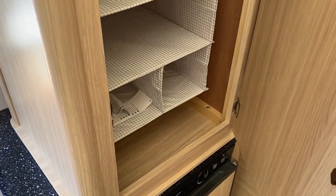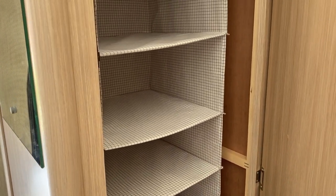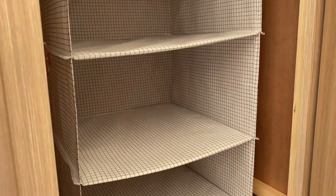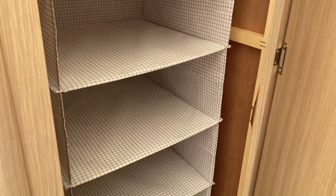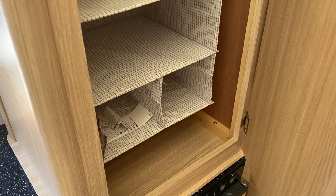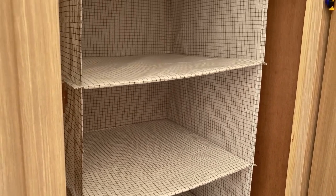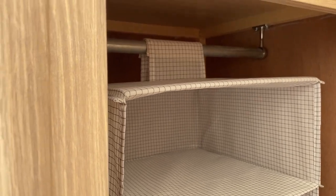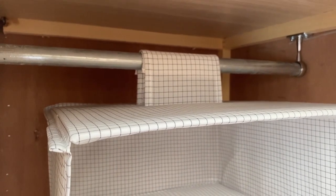Option two for us is to put in an IKEA Stuk hanging unit, which can take clothes and some lightweight items. It's a pretty good unit for us — that's option two. It's only attached by Velcro, so very easy to take in and out.